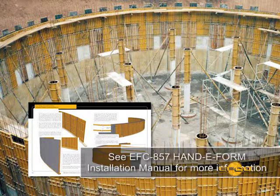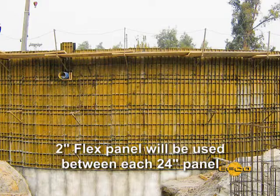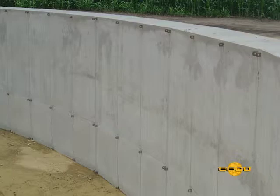Most tanks are formed with a 24 inch cord, but sometimes a smaller tank requires a 16 inch or 12 inch panel. Some very large tanks may use a 48 inch cord. The normal assumption is that a 2 inch flexible panel will be used between each 24 inch modular panel on the inside of the wall. Completing the outside plating plan requires using wider flex panels in order to make up the difference in the circumference of the inside and outside of the tank.